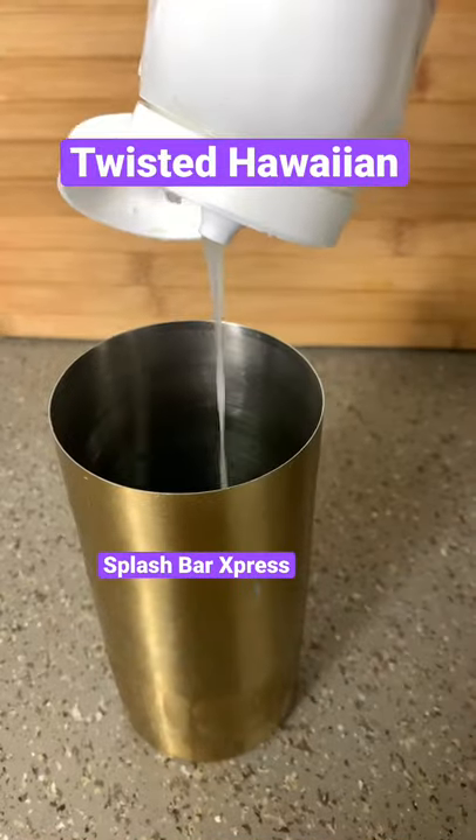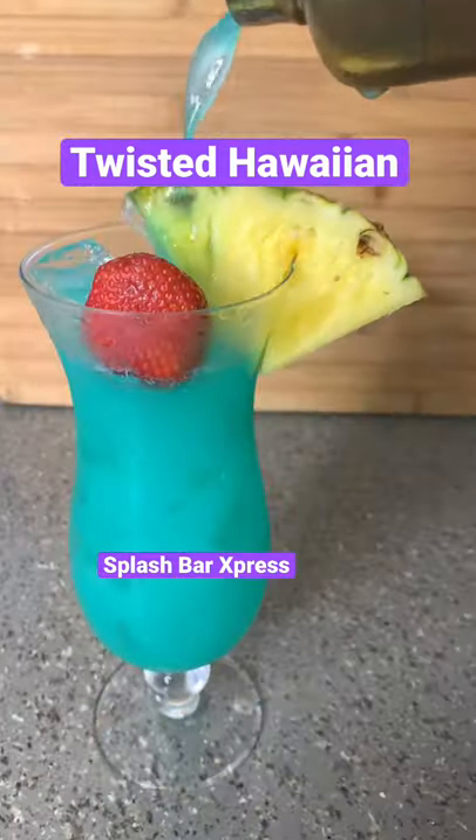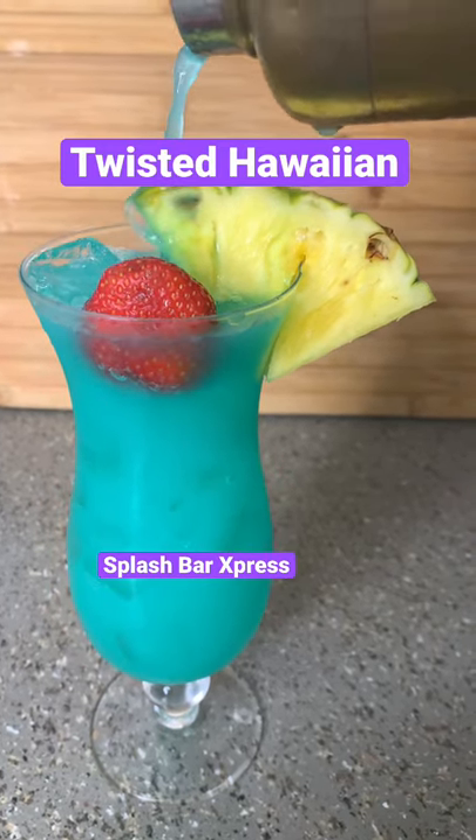Then you want to come behind that with your blue curaçao, about a half ounce, half ounce of the cream of coconut, then pour that pineapple juice on up. Shake that thing right on up, baby, and put it in that glass. Oh, don't that look so good, baby.